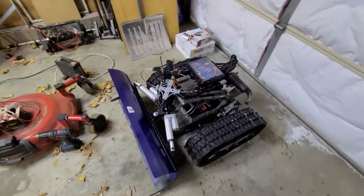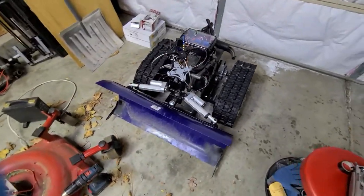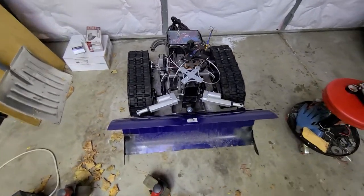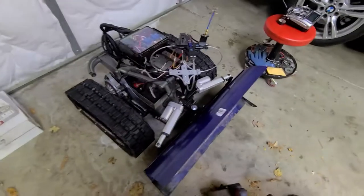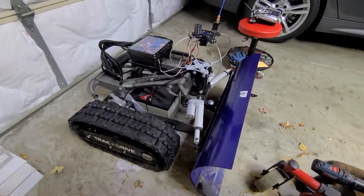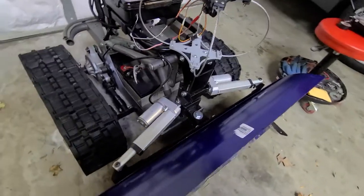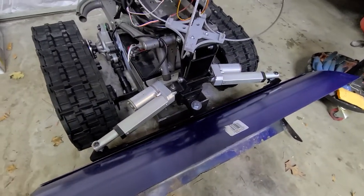That should get you a better view. These are just a snow blade from Ace Hardware, cut up and mounted on there, and then this is just welded-up custom framing.